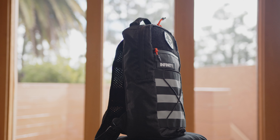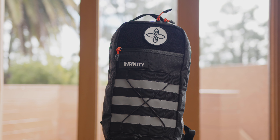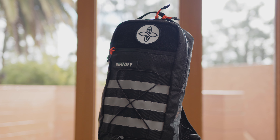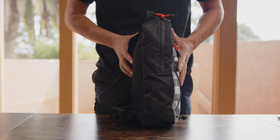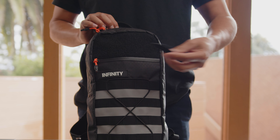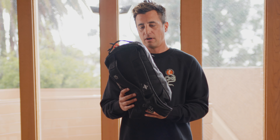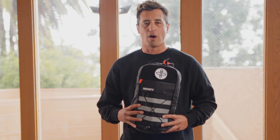So there you have it — the Speed Freak hydration pack by Infinity. Basically it's a lightweight, compact backpack loaded with tech and features: everything you want, nothing you don't, built with quality materials and components with a little bit of thoughtful design and some fun — all in one. Thanks for watching.